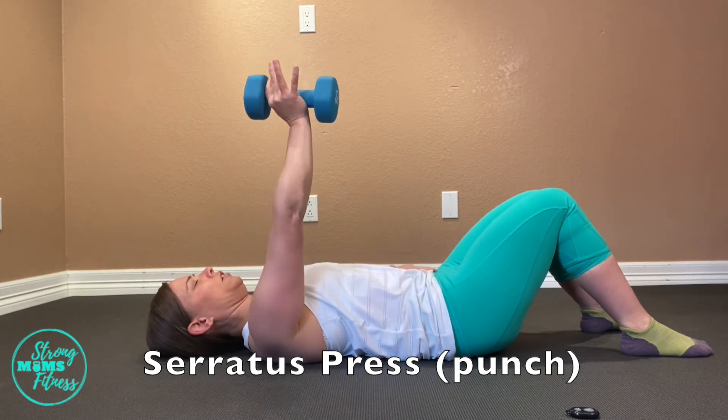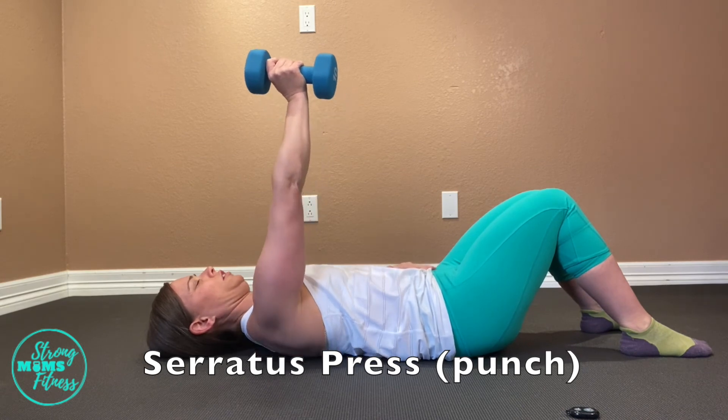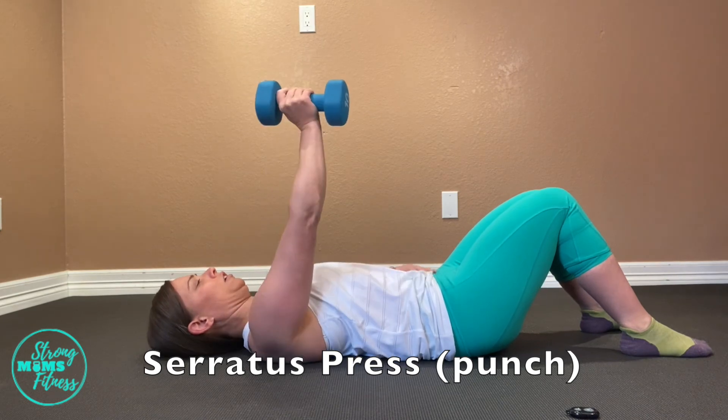It is really, really an amazing exercise. So definitely do it on both sides, and this is something you are going to want to progress with weight.